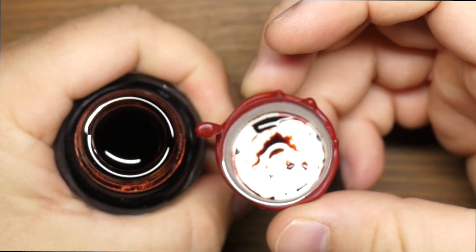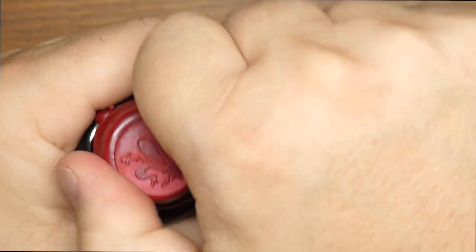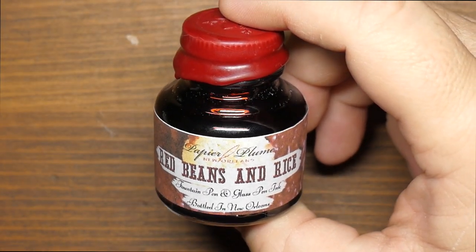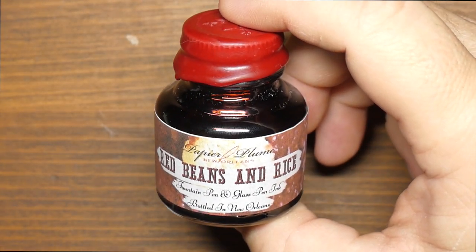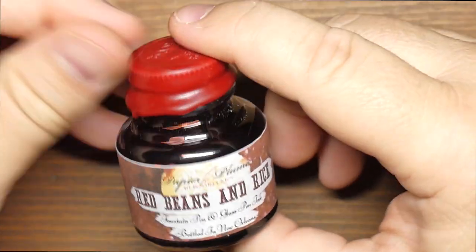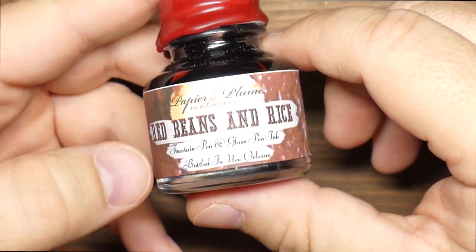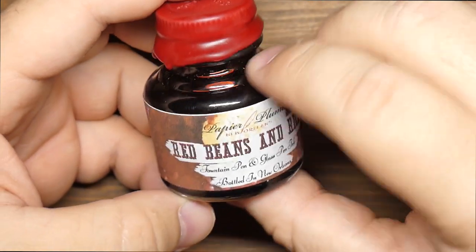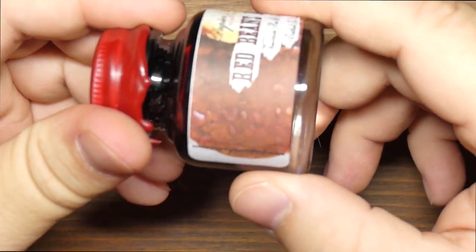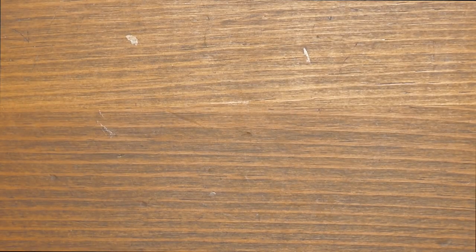There's a little sneak peek of the inside of the bottle — you've already seen the smear, so you know more or less what this is going to look like. Red Beans and Rice is an awesome dish. I'm told you generally have it on Mondays in New Orleans. They nailed the color on this one, so let's take a look.